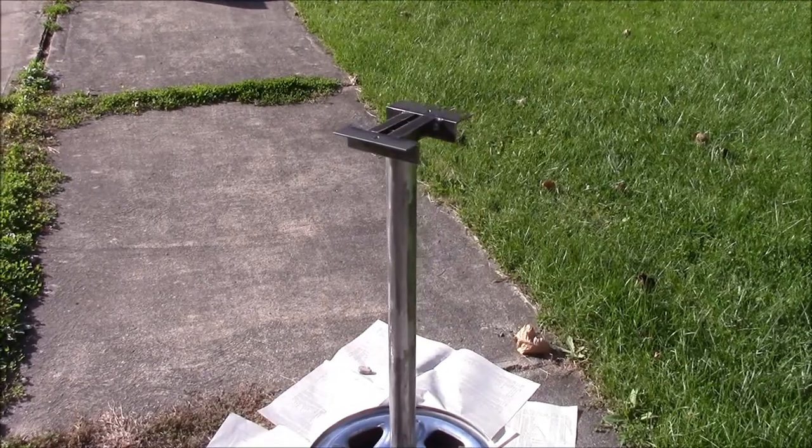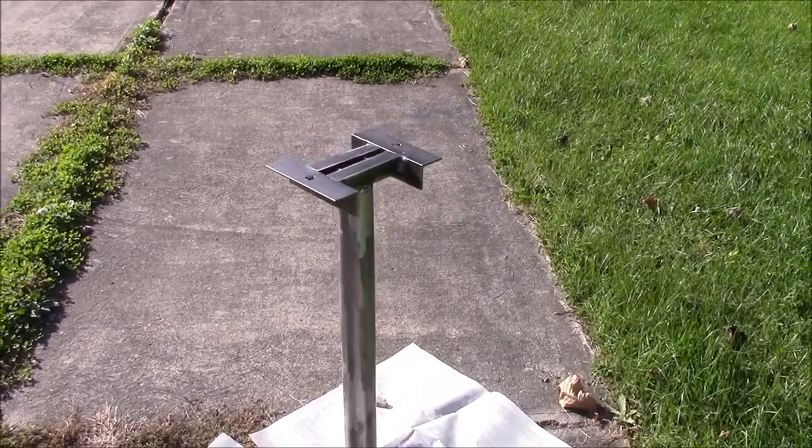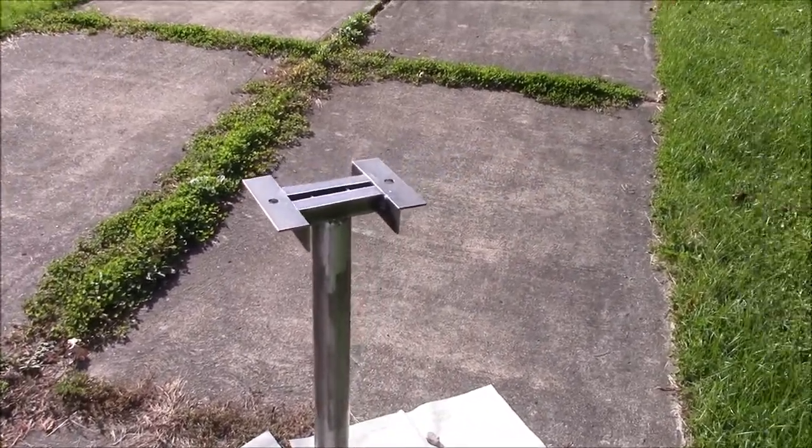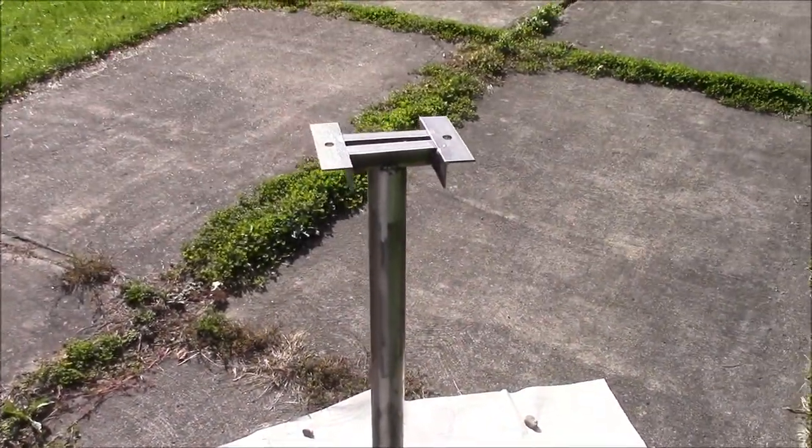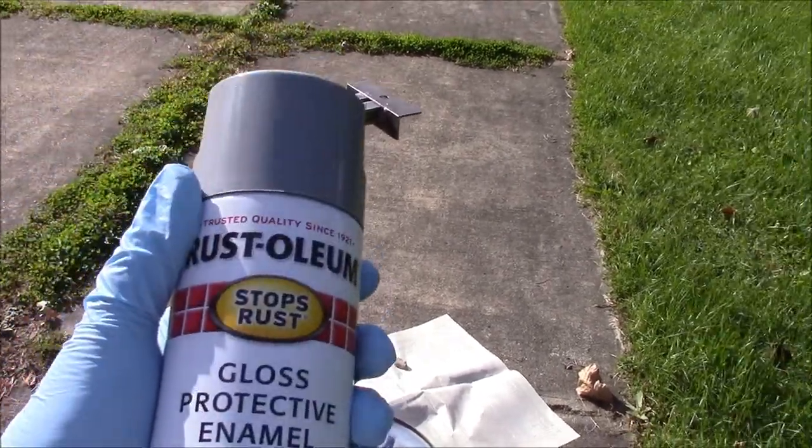All welded up. Not my best welds — my cheap welder was giving me feed issues — but it's all done and it'll work. It's solid, so time for paint.